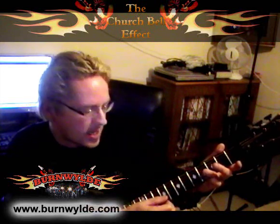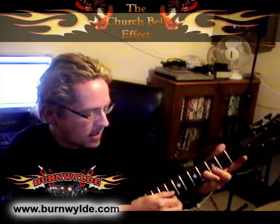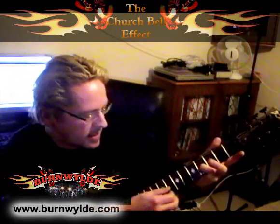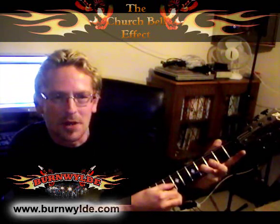Modulate it a little bit with your finger. Add a little bit of modulation and delay. There's a church bell.